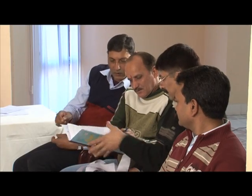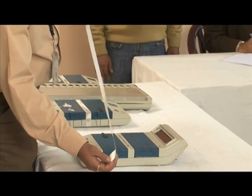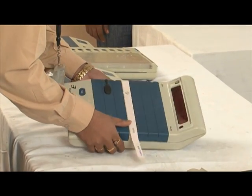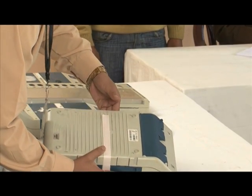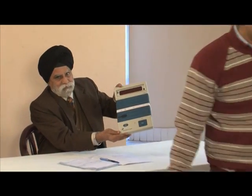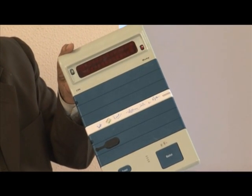A printout of the results of the mock poll as well as a sequential printout of every vote polled are taken for at least 10% of EVMs and shown to the representatives of political parties, who are allowed to pick machines randomly for this purpose. After this, the control unit is sealed with a pink paper seal supplied by the security press NASIC in the presence of the representatives of the political parties. Without breaking the seal, no one can access the internal components of the control unit.